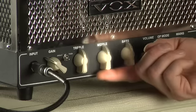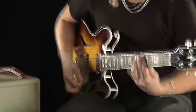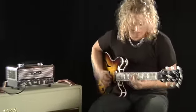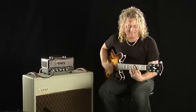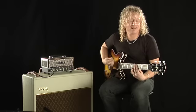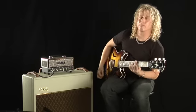How about a funky rhythm with the mid-range rolled down? To get a classic brown sound, which is great for country, blues, and classic rock, just turn the gain a little above 12 o'clock and you're good to go.